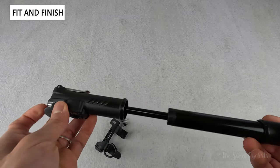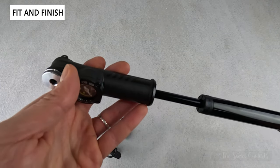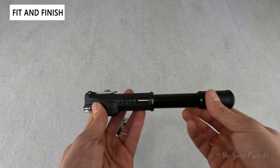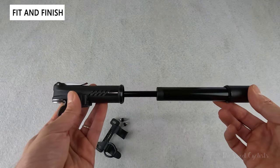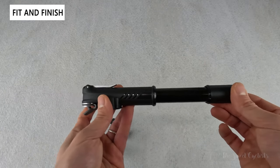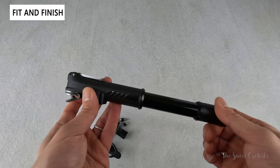It is dual action, so you can actually hear it inflating as you both pull back and push forward — you get double the efficiency. The barrel isn't that long, extending about 50 percent of its length on the stroke, but you still get that nice inflation action.